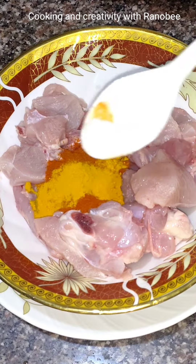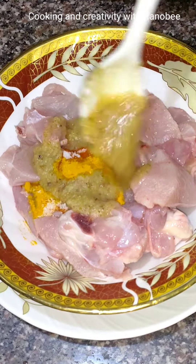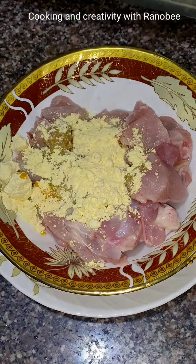Hey everyone, this is me, Aar Khan. Today I will make a yummy and delicious chicken fry recipe. Let's make it.